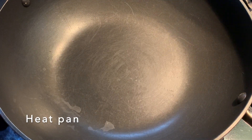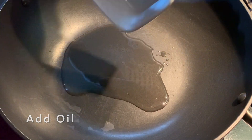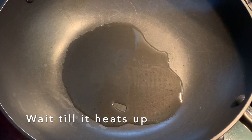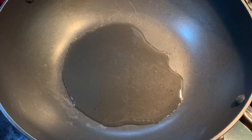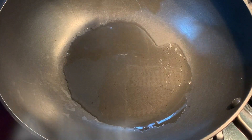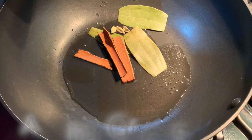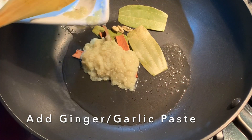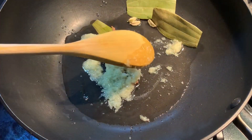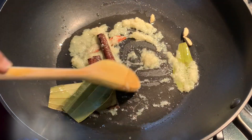I'm going to heat my pan up and add the oil — oil can be adjusted as you go. I added four tablespoon of oil. I'm going to add the whole spices and the ginger and garlic, and cook this on high heat for a few minutes. Mix this in.